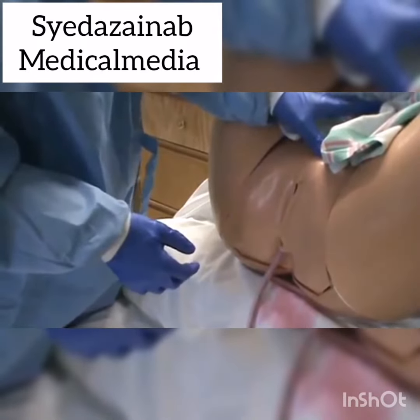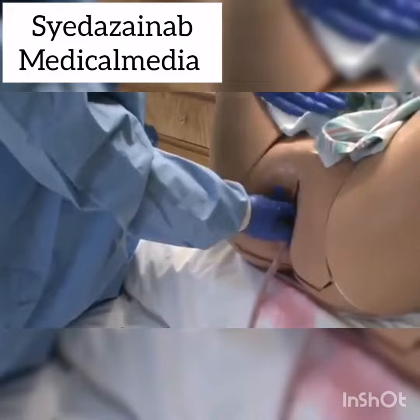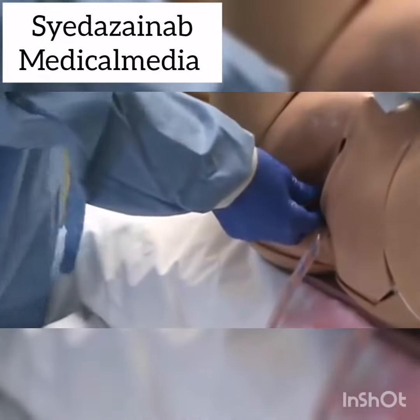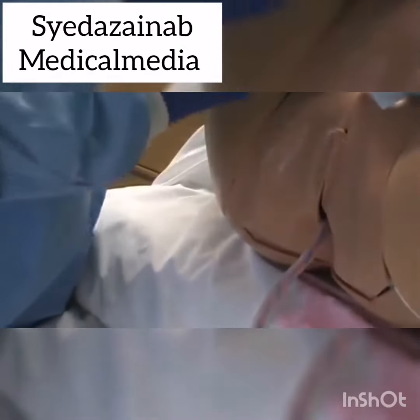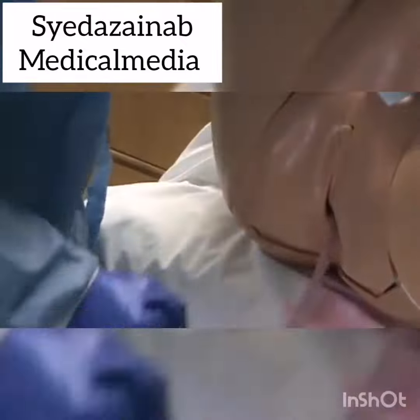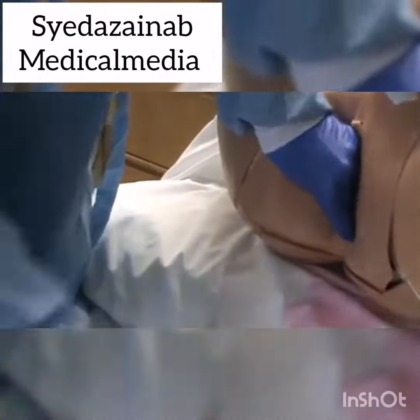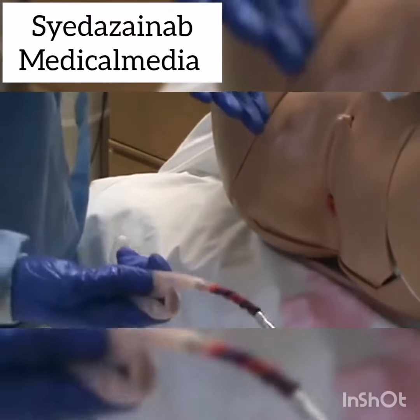If we have those three signs, coupled with reaching two fingers in to feel the cord insertion into the placenta, those confirm that the placenta is ready to come. You can see the cord insertion right here — have mom give a little gentle push and you're going to deliver the placenta. This is important: if we don't wait for those signs and the placenta is still attached to the uterus and we start pulling on the cord,